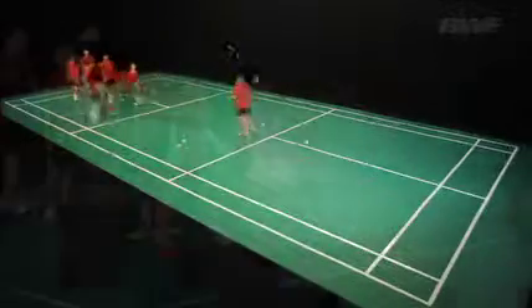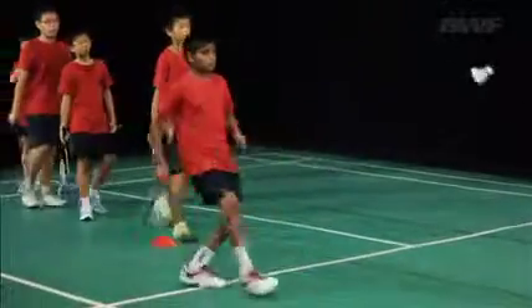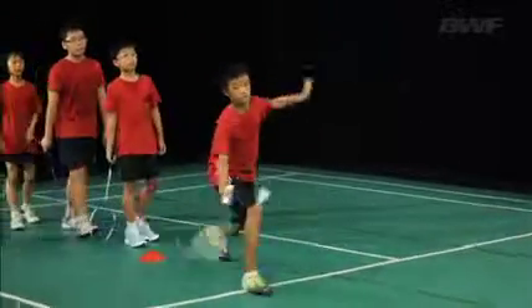After hitting the shuttle, the player returns to the back of the line ready for his next turn. The next player rotates on and the sequence is repeated.